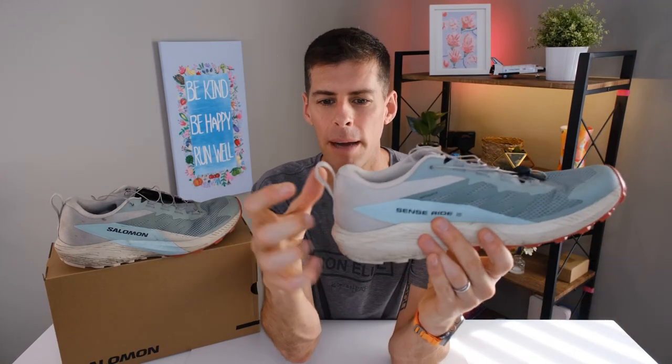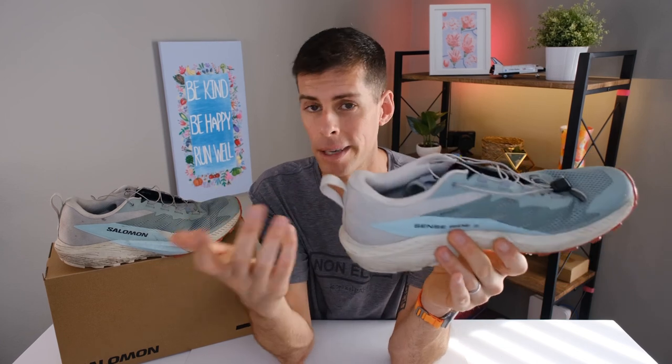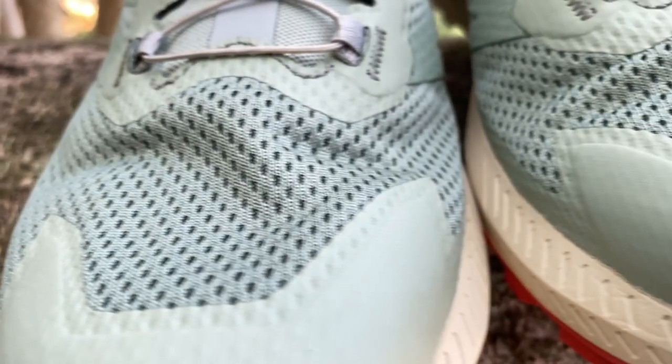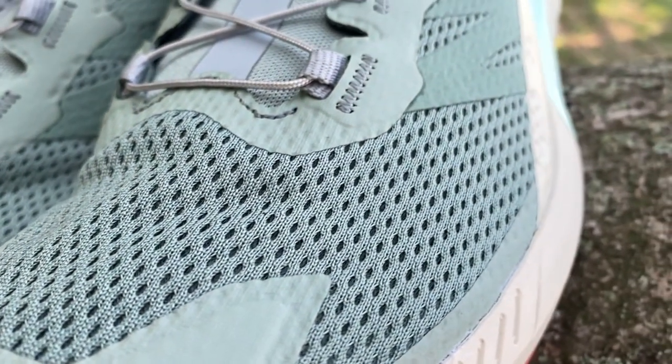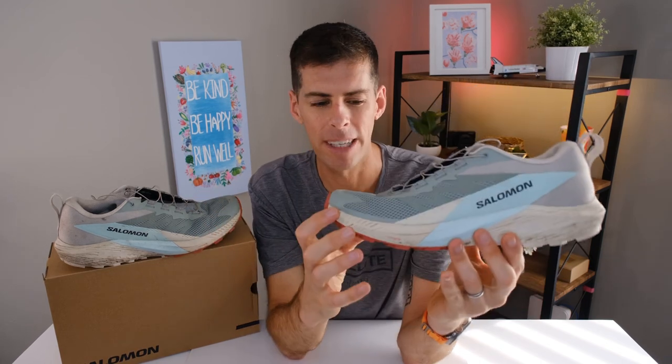There's a nice pull tab there, though I can't actually say I've used it — this is the first time I've actually put my finger in it — but it's a good idea to have one. The upper is a lovely engineered mesh, and Salomon has actually changed the weave depending on where it is on the shoe. Around the back it's tighter since we don't need a lot of breathing there, and coming around the front there are more pronounced holes for ventilation right in the toe box and along the side — that's where I want my feet to breathe on the trails.